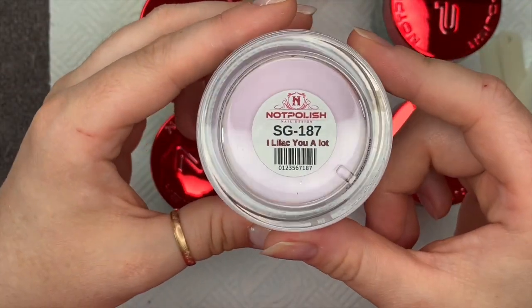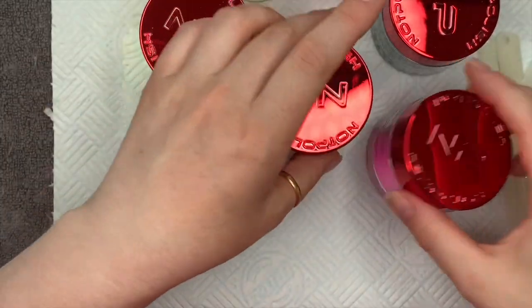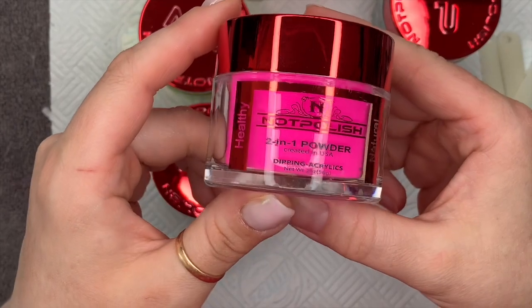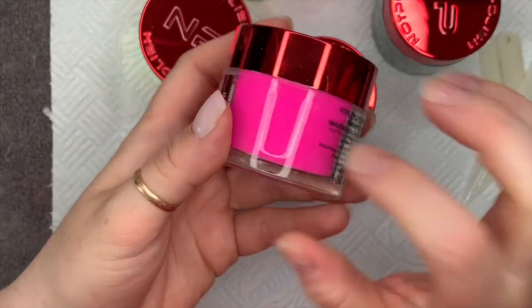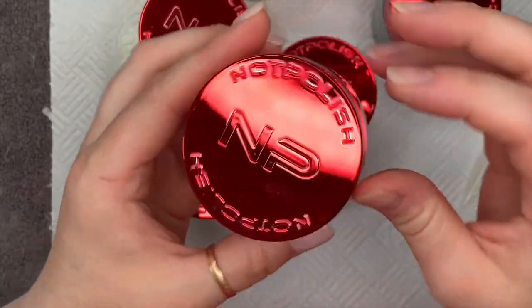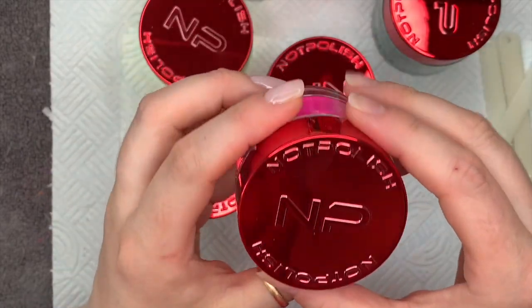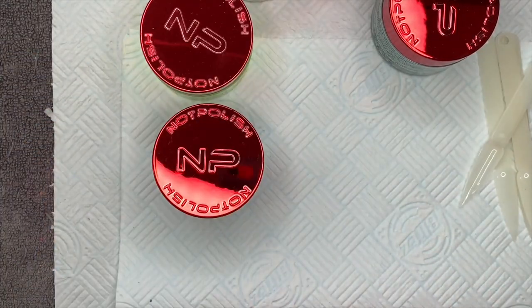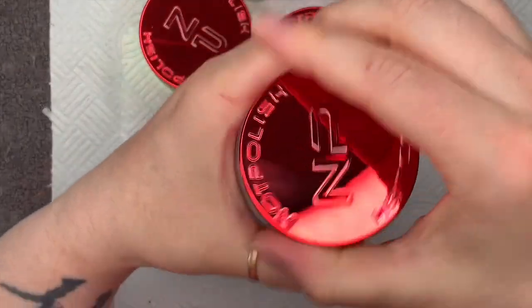They are acrylic and dip powders as well, so if you use a dip system you can use these. I will use them as acrylic. The pots are really nice and sturdy, and I absolutely love the 'Not Polished' embossed logo on the top — I think that is a really nice touch.